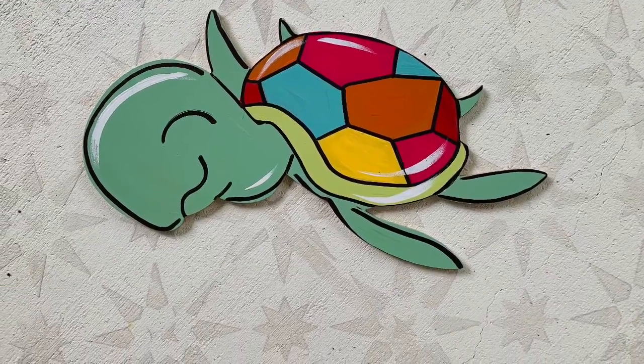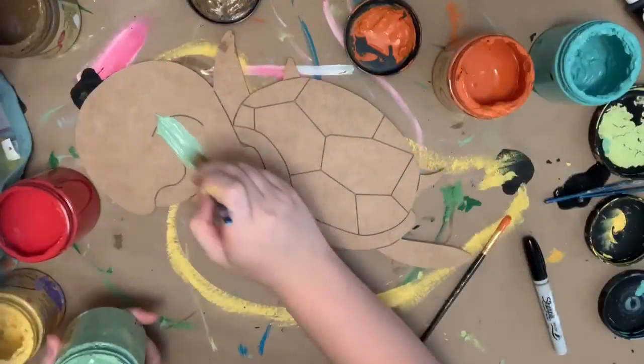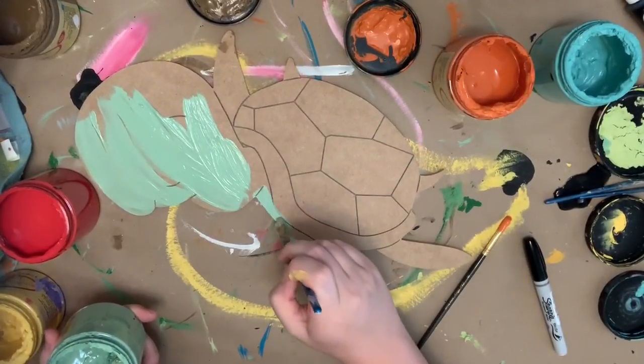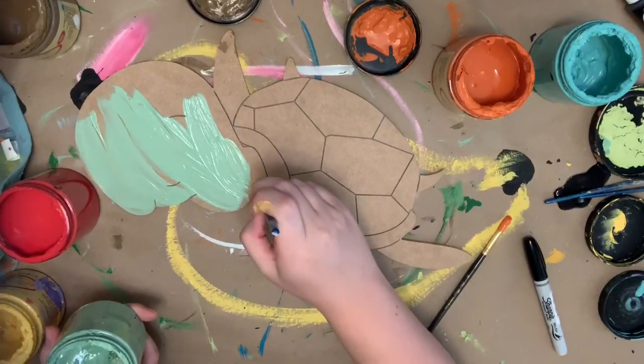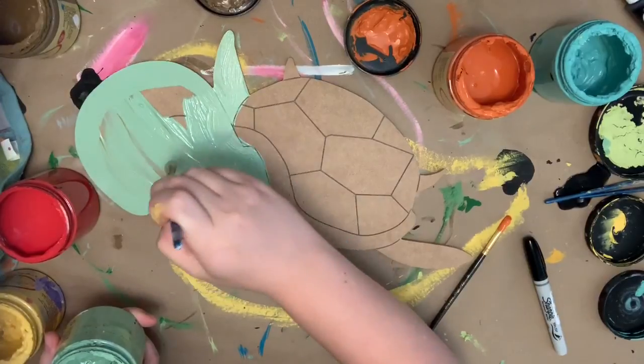Hi guys, it's Squad at Buildacross, and today I'm going to show you how I paint this super cute sea turtle. I will, of course, be using all Dixie Belle chalk paint, which you can purchase on our website, along with this cutout. I'm going in first with a number 12 flat, which is from the brush pack on our website, in the color Mint Julep.